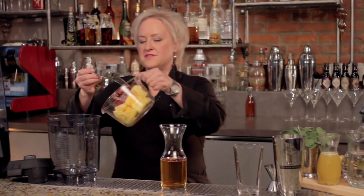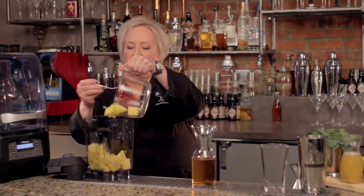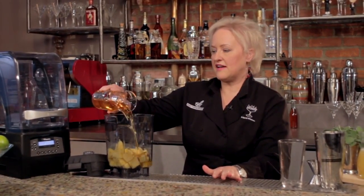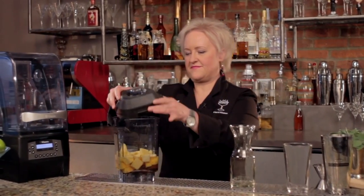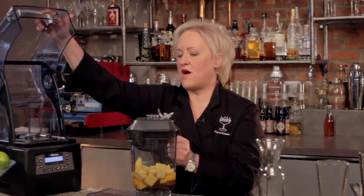I have a couple cups of fresh pineapple here. I'm making a double batch — I'm going to add that into my blender cup. Then I have a cup and a half of organic agave nectar. This is going to be so delicious. I'm going to blend this in my Vitamix the Quiet One blender.